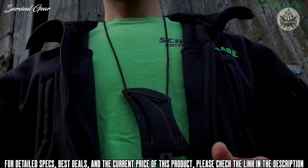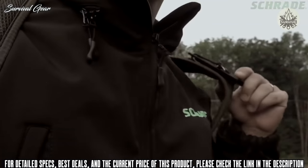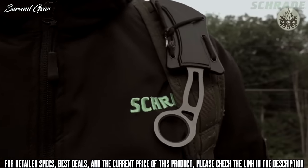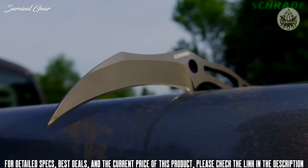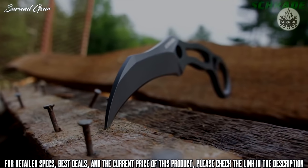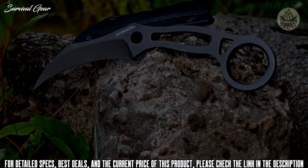Carry the SCH-111 either discreetly underneath a shirt, in a pocket, or attached to the shoulder straps of your favorite backpack for fast and reliable deployment. A seriously sharp sidekick, crafted from premium materials and built for a lifetime — this is the Schrade SCH-111 full-tang fixed blade knife.